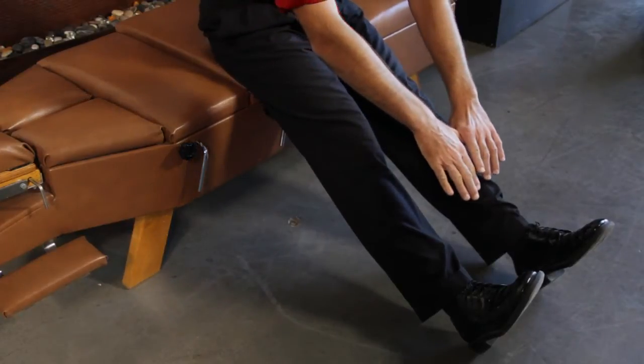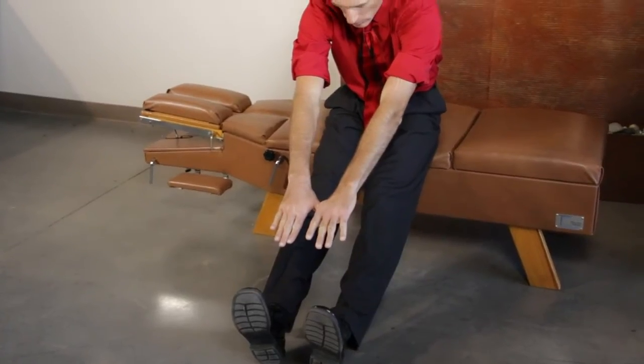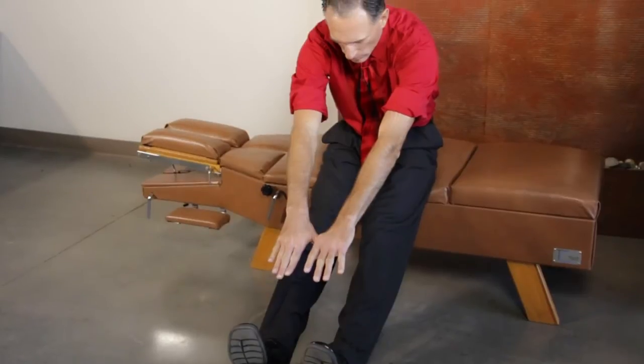Hello, I'm Dr. Donald Ozzello. Today I'll be discussing geriatric hamstring stretches. The hamstrings are major movers that often cause problems for people of all ages, but especially for seniors.